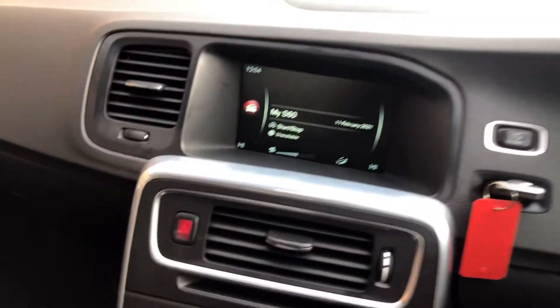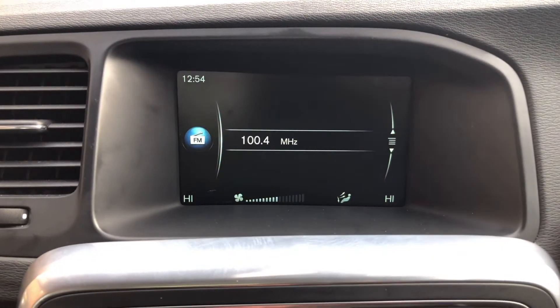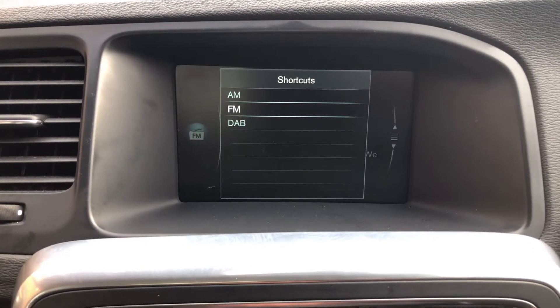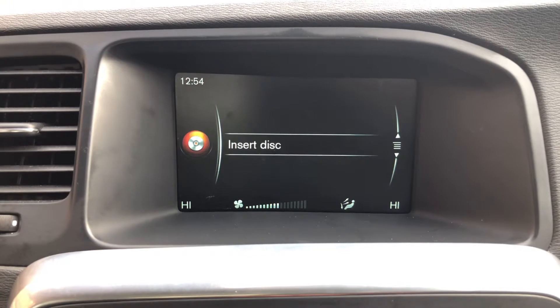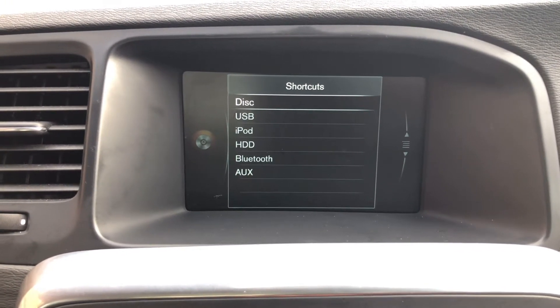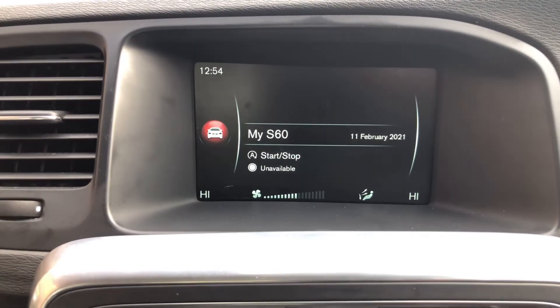In the centre feature we've got sat nav, we've got your radio with different wave bands — AM, FM and DAB. You've got the media feature for playing your own music through the car including the CD player, Bluetooth, and USB. Bluetooth also for connecting your phone to make calls.